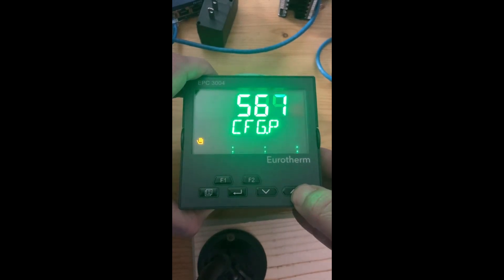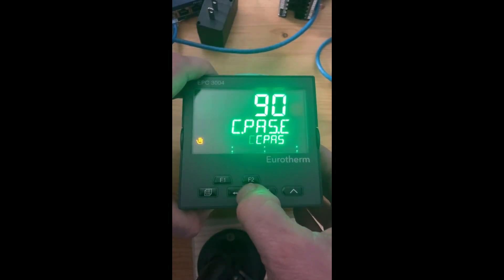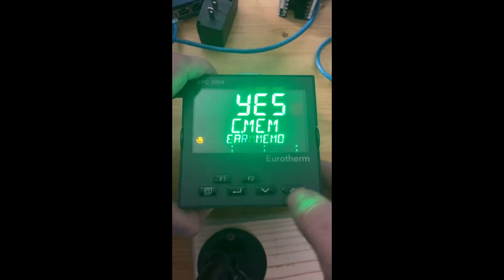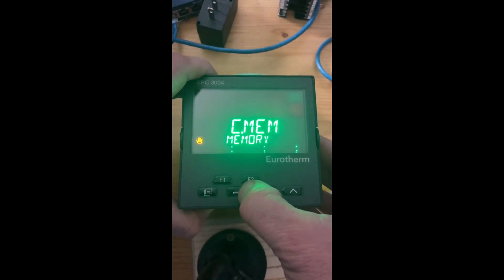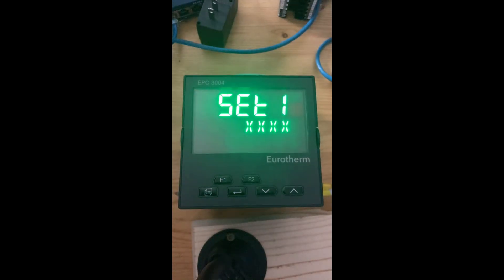It takes a few seconds but once you've got four nines, hit enter, hit enter again, hit it again. You'll see clear memory — hit yes. When you hit clear memory, you can either hit the enter key or wait. It'll reboot and come back up as if you took it out of the box for the first time.